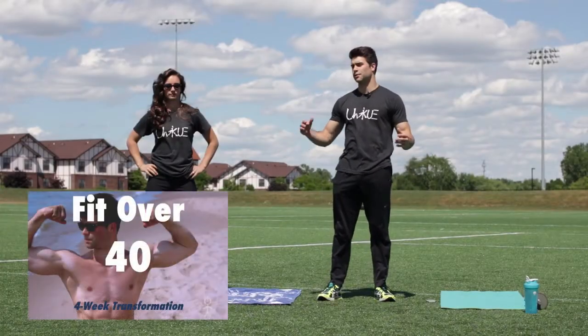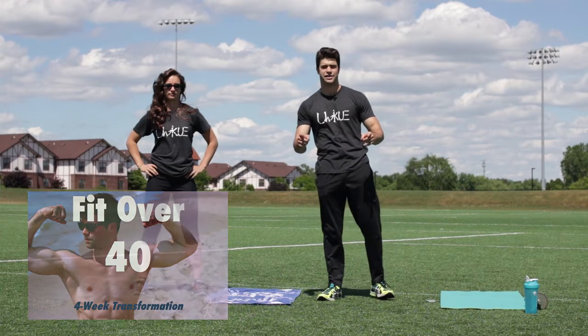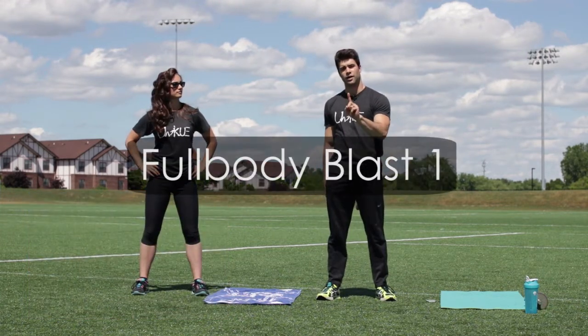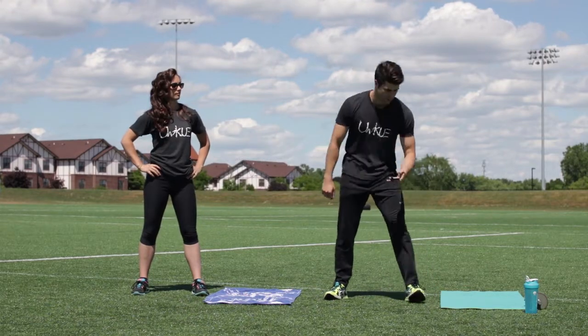What's up everybody, Lucas here with the Jaclyn Fit Over 40 program for anybody looking to get back into shape. Full body blast one — are you guys ready to go? Follow along, this is the full video. Three, two, one.